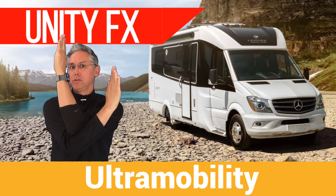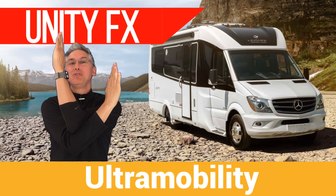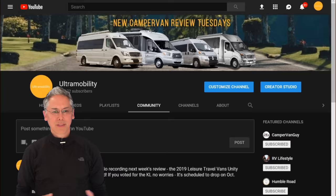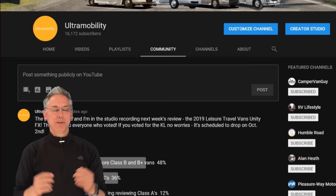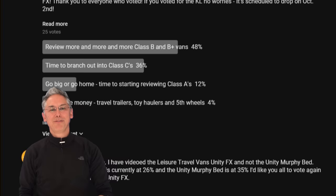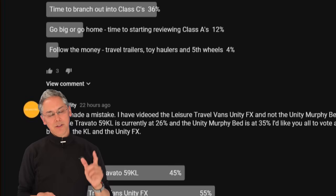Today's episode is all about flexibility. I'm reviewing the 2019 Leisure Travel Vans Unity FX and we're starting right now. Neil Balthaser here and welcome to Ultramobility, the channel where you vote for the RVs that you want reviewed and compared. It was a close one this week — neck and neck between the Travato 59 KL and the Leisure Travel Vans Unity FX, but the Unity supporters poured in at the last minute, pushing it over the finish line with a final vote tally of 55 to 45, so that's the review we're doing today.